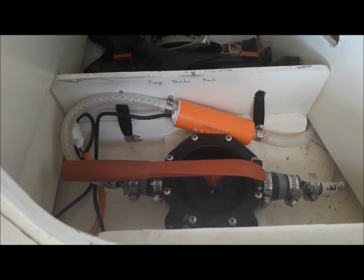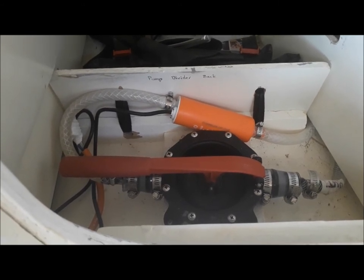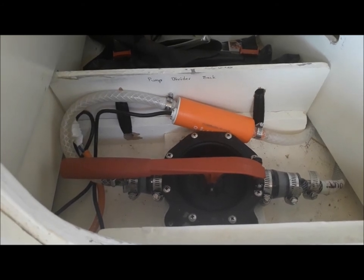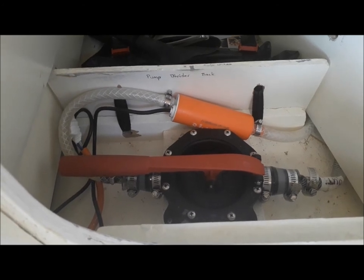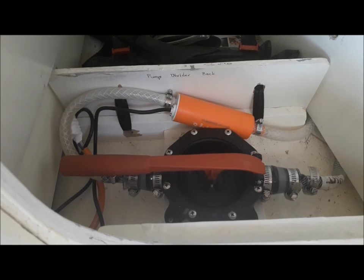The problem is that a centrifugal pump like this, even though it's a very simple thing, must be primed. So I prime it with this diaphragm pump, and once it's primed, I can let it do its thing.